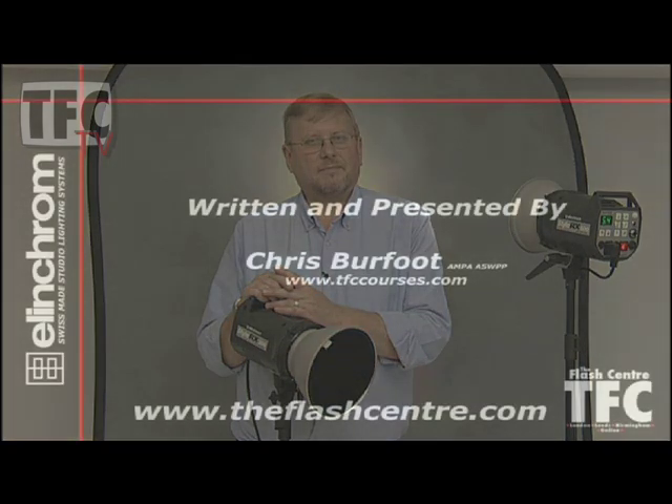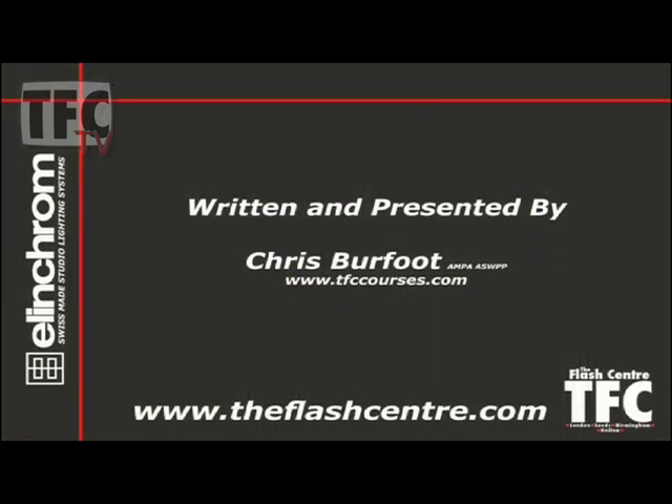Of course honeycombs can also be used as a hair or backlight to rim light my subject. I'm Chris Burfoot, thanks for watching.